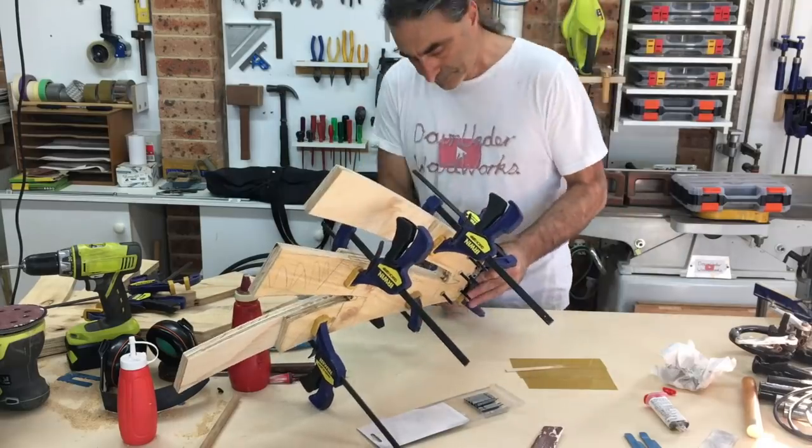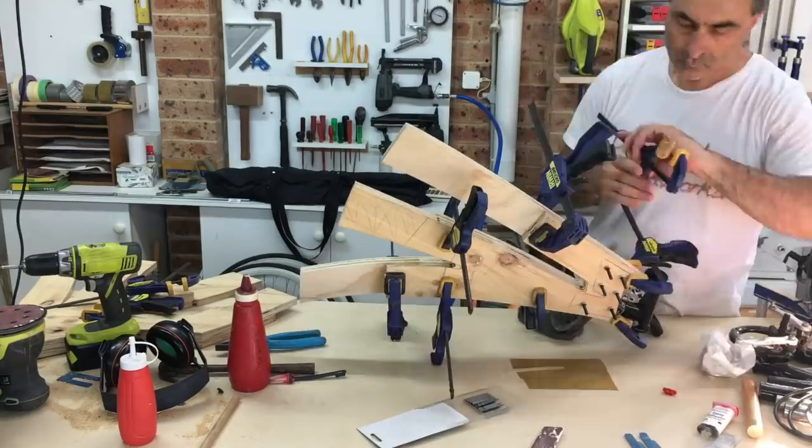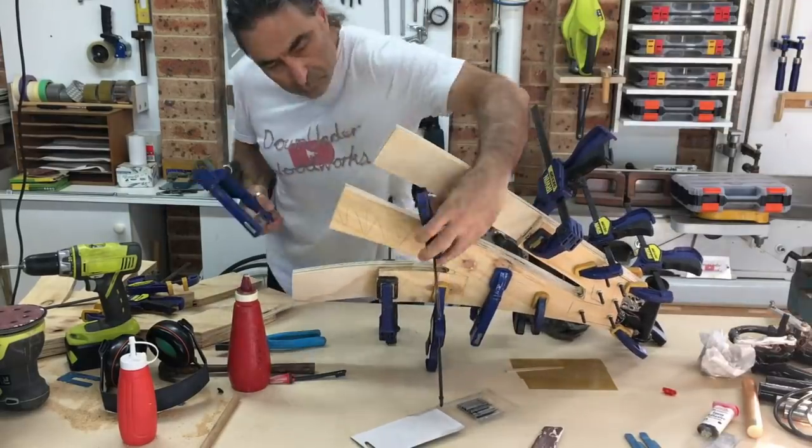The sheets of ply I had weren't big enough to make the frame halves in one piece so I laminated smaller pieces together, ensuring that all the joints were staggered.